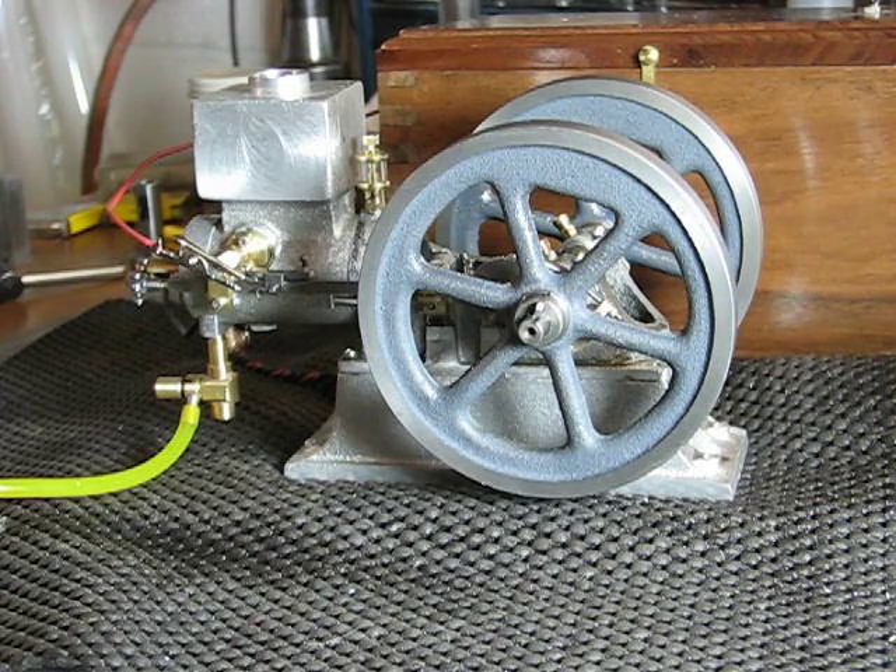This is the 1/8th scale Galloway. I built the original igniter and carburetor to the drawings, but I had an awful lot of trouble getting it running.